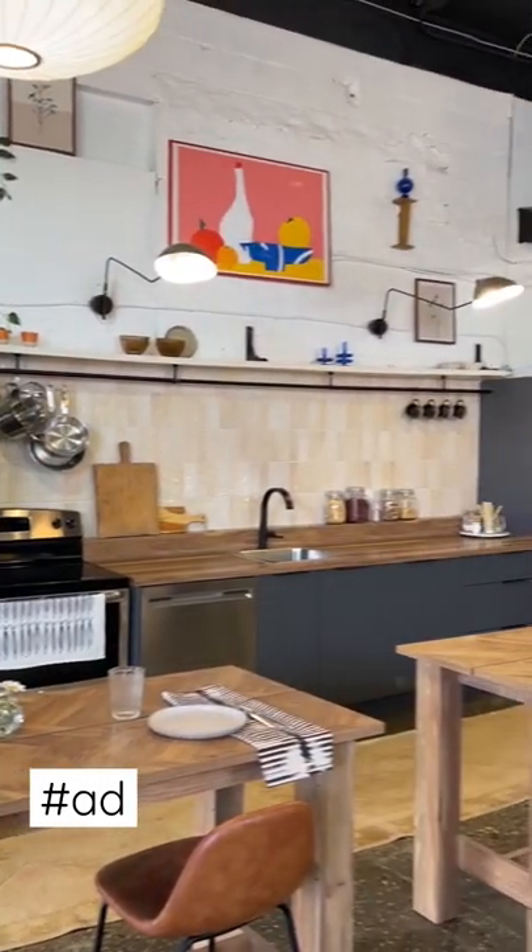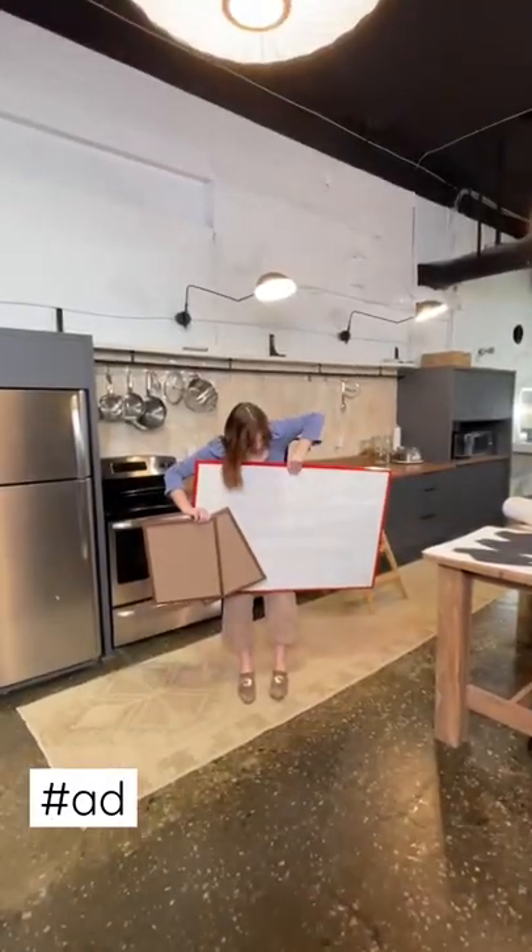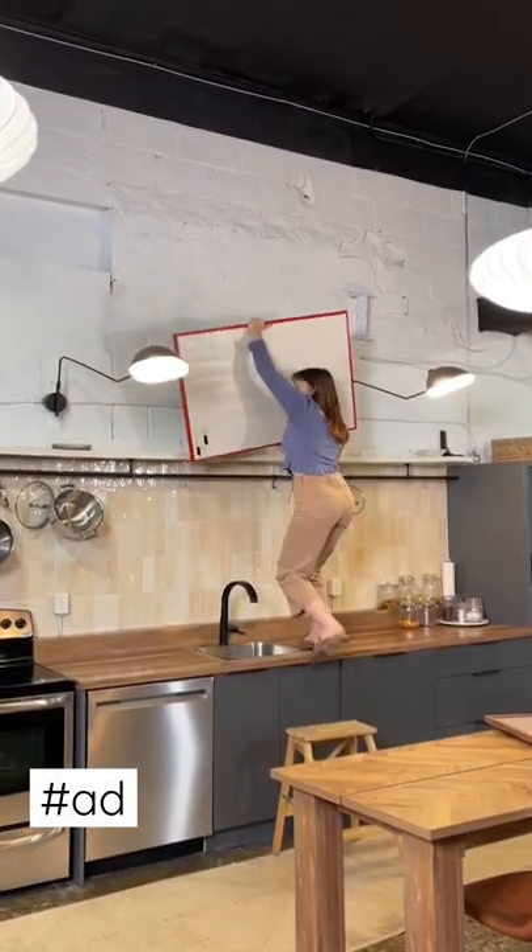Let's put up a non-traditional gallery wall together. I'm choosing to use different frame sizes for that versatile look. The best part of any gallery wall is that you can make it completely your own.